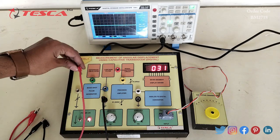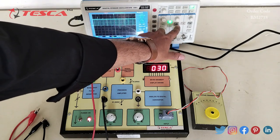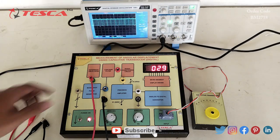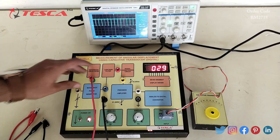We can also observe the waveform here like this. This is the waveform which we get on this port. That is how you can observe the waveforms as well.